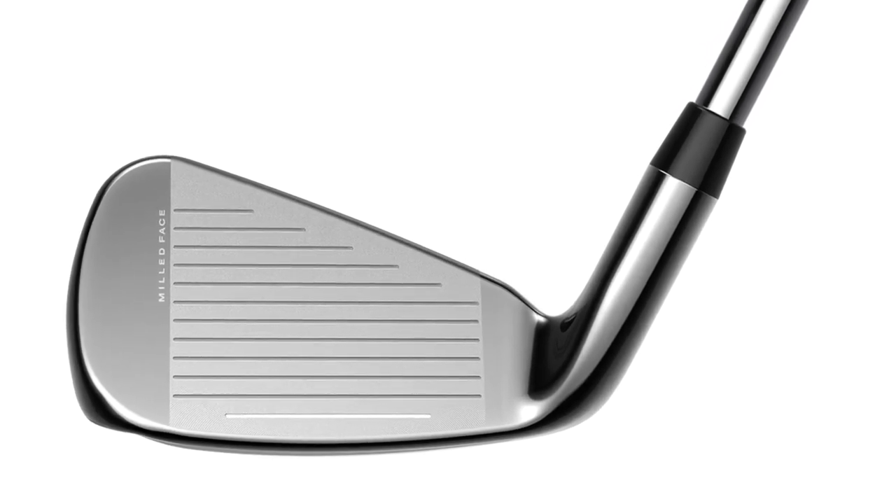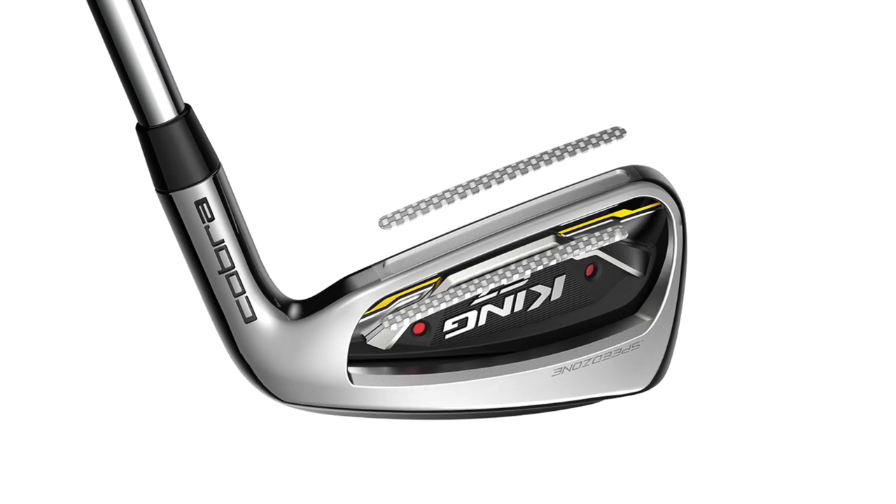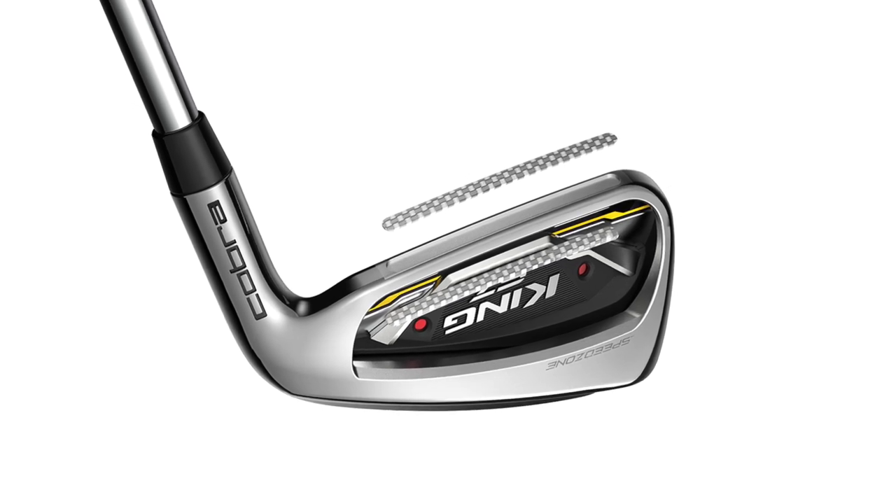The carbon fiber top line around the frame provides stiffness, but you don't want the weight up high. When you take steel out of the top and replace it with carbon fiber, you get a very stiff but very lightweight material. We essentially create an I-beam structure in steel filled with carbon fiber, which maintains stiffness while saving weight.